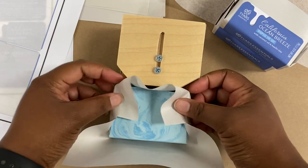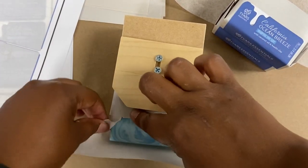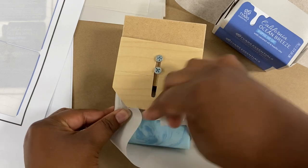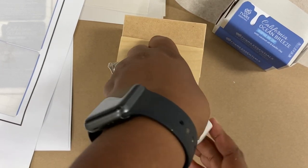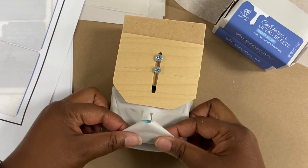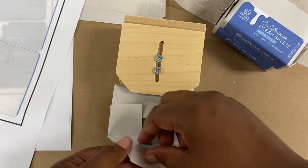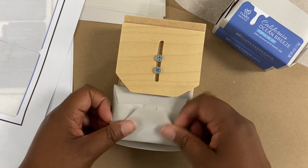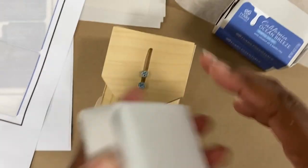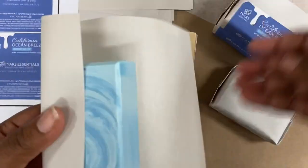I'm bending down the sides first and bringing it to a little point, then sliding the slider over that so it keeps it in place while I fold the other corner. I really like this feature because it frees up my hands to get some nice crisp clean folds. I like to make sure my folds are very clean, and that allows me to bend the bottom portion down. I use a little piece of double-sided sticky tape to do my final fold and lock it into place.